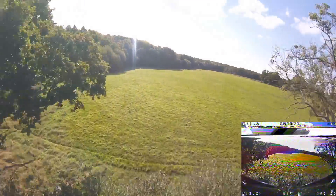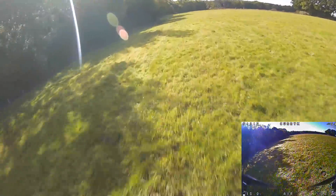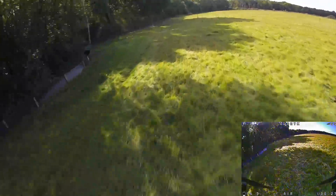They give a very satisfying, purry smooth noise. There's something that I love about this quad and that's the way it sounds in the air. It's just fantastic.